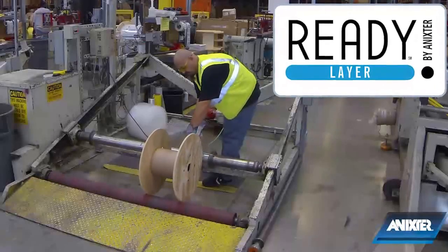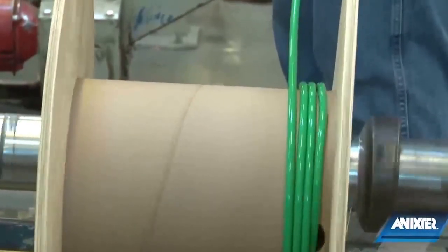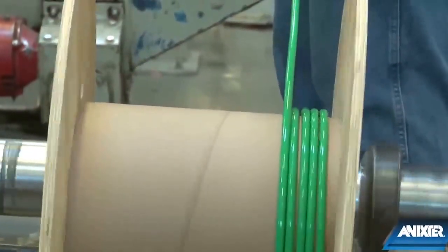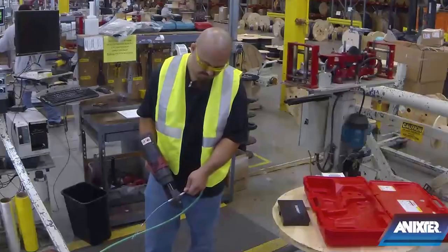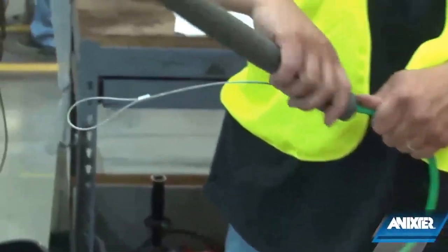ReadyLayer by Annexter is a cost-cutting solution that reduces the number of reels that have to be received, stored, retrieved, set up, and disposed. ReadyLayer is best suited when there are multiple circuit pulls of relatively short lengths.